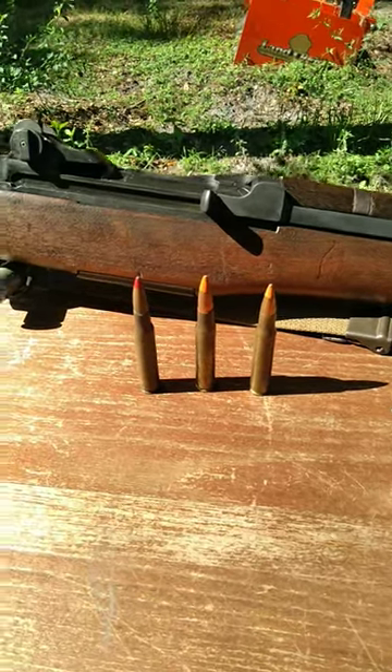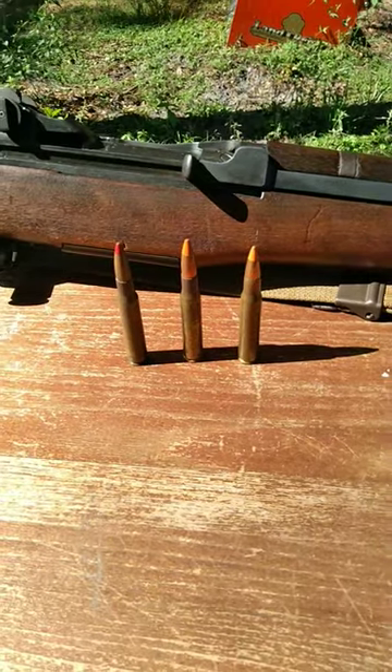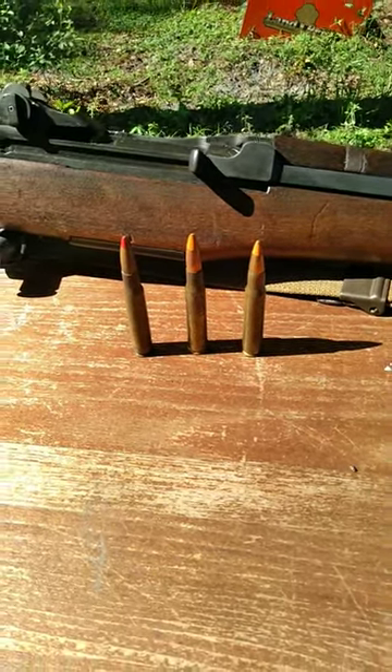I do not have any incendiary ammunition. This right here is not incendiary ammunition. I'm just going to go ahead and talk about it — I just can't show it off because I literally do not own it.